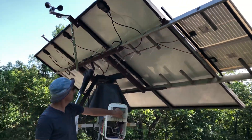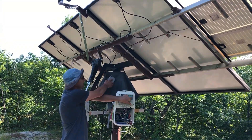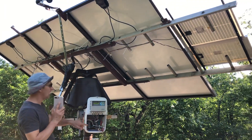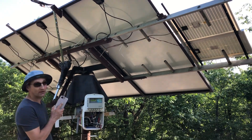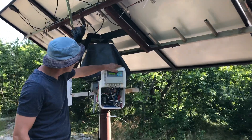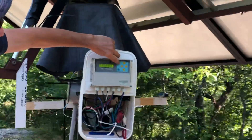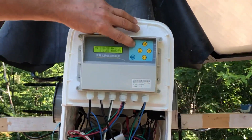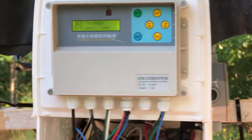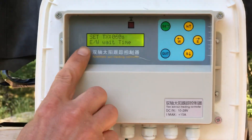I'll make another video on how I built the whole system — this video is about how I programmed the solar tracker controller. To program it, press and hold the Set button for about five seconds, and it switches to program mode. The first parameter is east-to-west wait time.